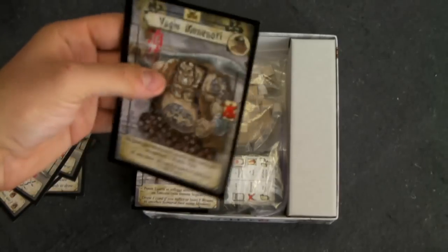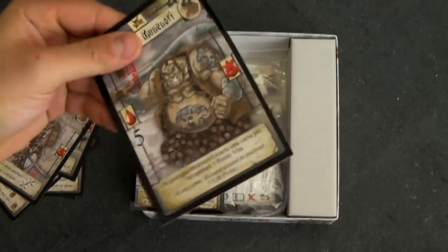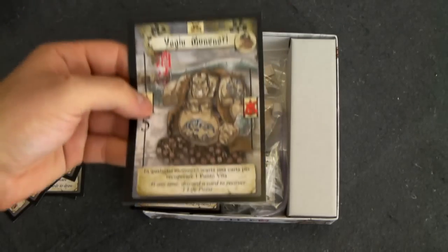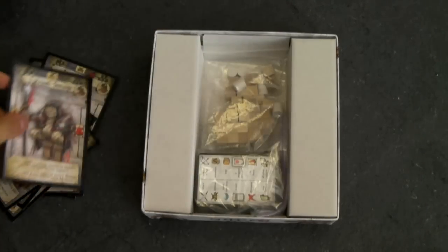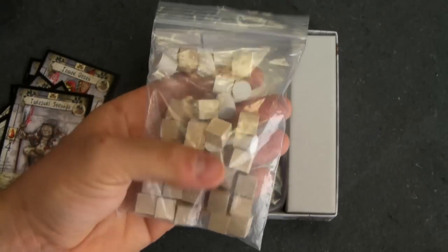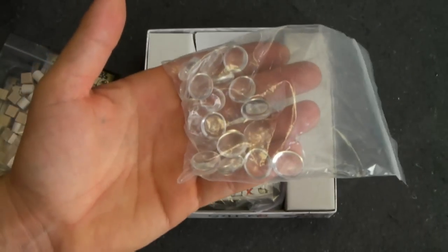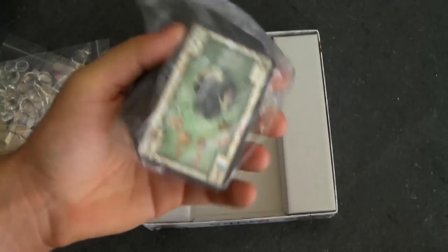I feel like you could even spill something on it and it would wipe right off, because it's got that very slick, plastic-y laminated feel. It's not particularly thick, but because of the finish on it, I think it should last a while. We also have step cubes and sitting tokens, glass sake beads, and finally all of the various cards in the game.